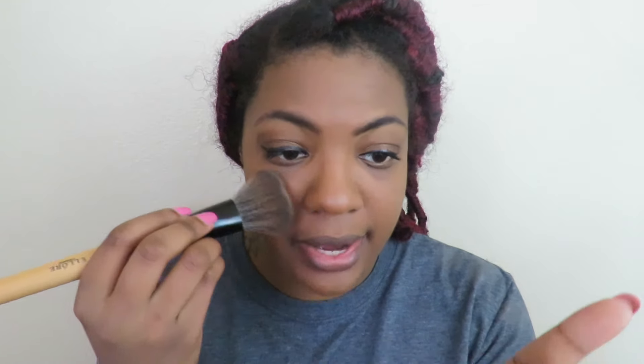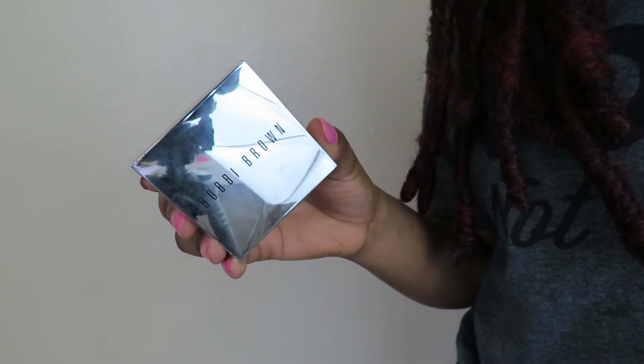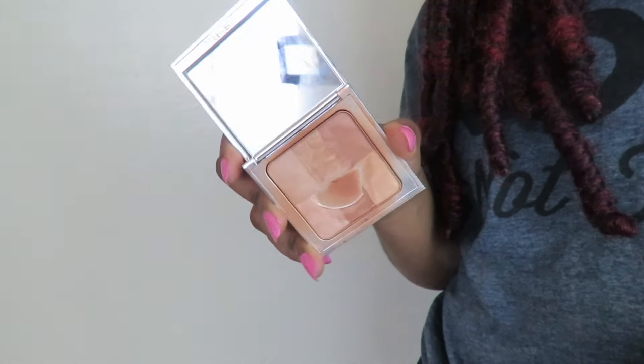I'm taking a little bit of the Bobbi Brown Brightening Finishing Powder as highlight and putting it in a three shape on my face — that's what the Bobbi Brown lady told me to do. For the lips you can literally do anything — clear lip gloss, color lip gloss. Today I'm going in with the CoverGirl Hypnotic, which is like a nude pinky color.